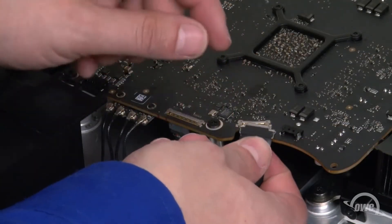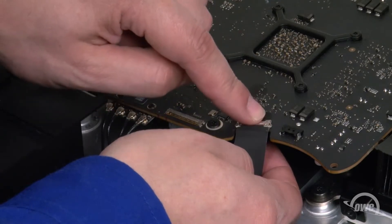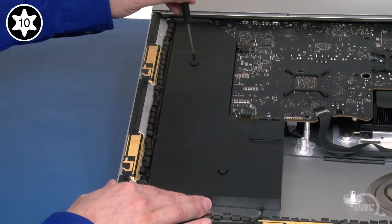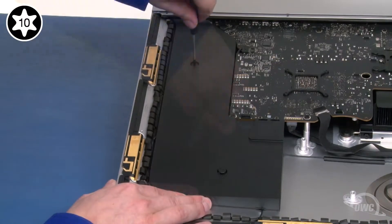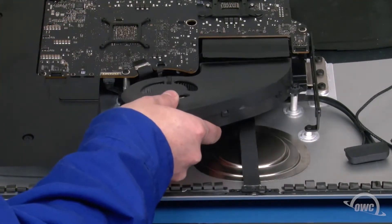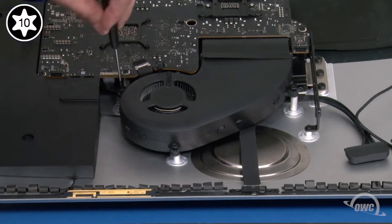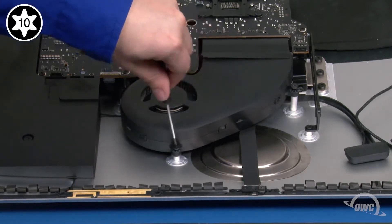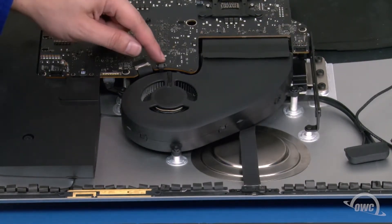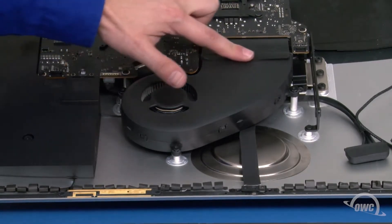Next, reattach the camera cable by sliding the connector into its slot, then locking it into place with the handle. We can now slide the speaker back into place and secure it with its two Torx T10 screws. Replace the fan by first setting it into place and securing it with its three Torx T10 screws. And use the tape on the heatsink to once again attach it to the fan.